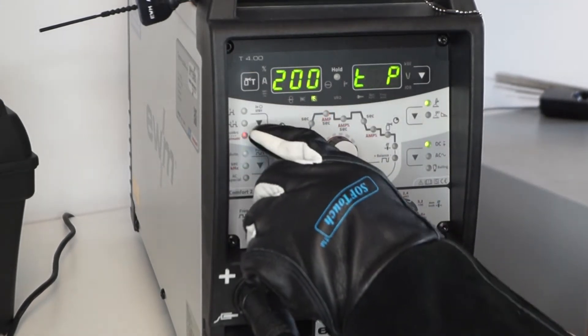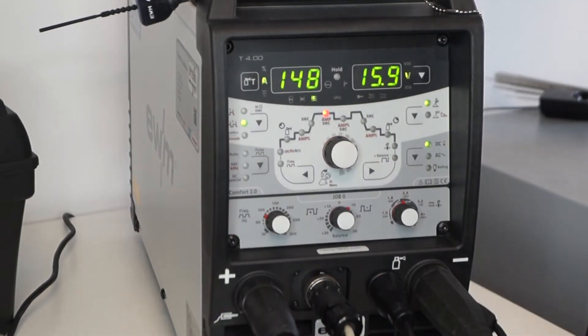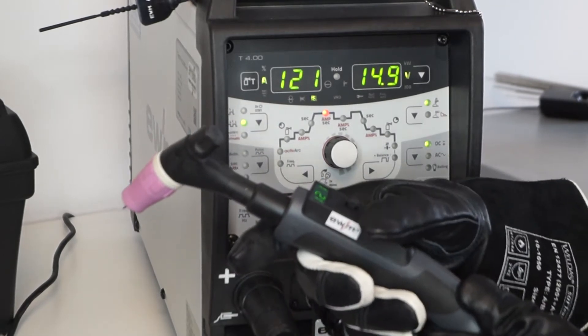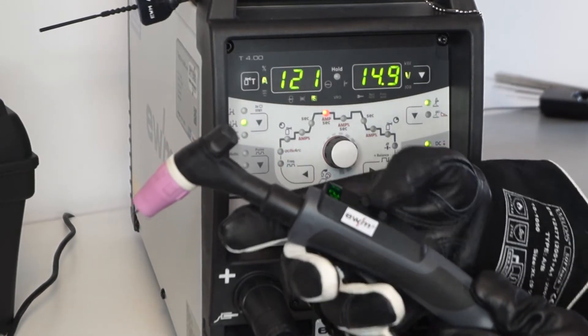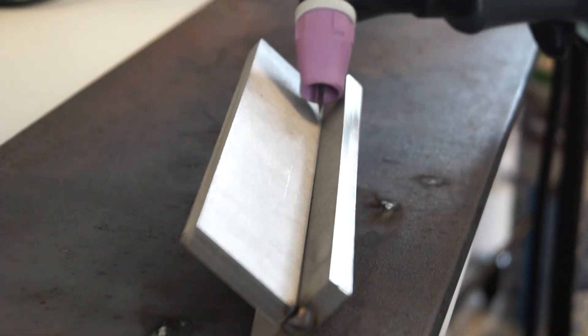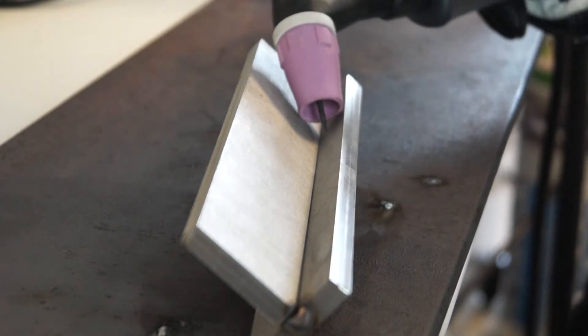Jetzt können wir wählen: wollen wir Viertakt oder Zweitakt schweißen? Und das war es auch schon — mehr brauchen wir nicht einzustellen. Das Einzige, was wir noch einstellen sollten: wenn ich Edelstahl 6 mm schweißte, dann muss ich ein bisschen Vorahnung haben — das heißt pro Millimeter ca. 30 Ampere, also 120 Ampere. Ich bin im Viertakt-Modus. Diese Funktion kann ich sogar während der Schweißung verwenden. Ich pendle: obere Flanke, untere Flanke mitnehmen — ohne Zusatz und ohne Puls im DC-Bereich.